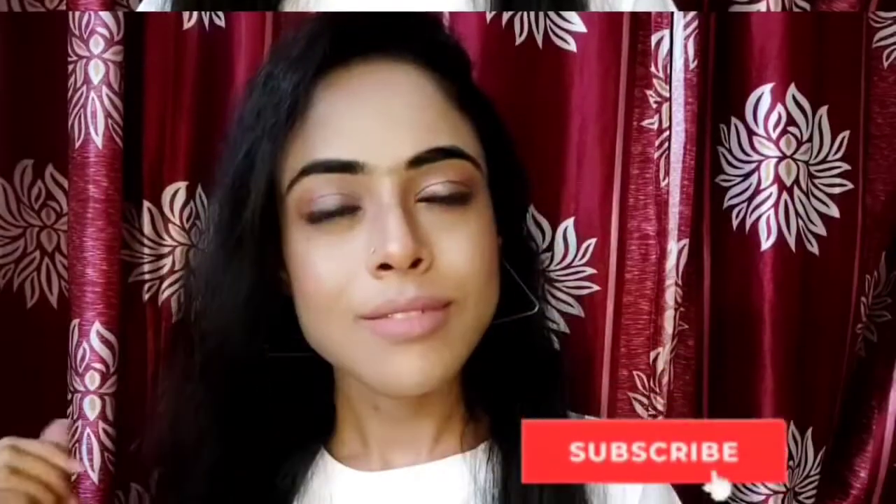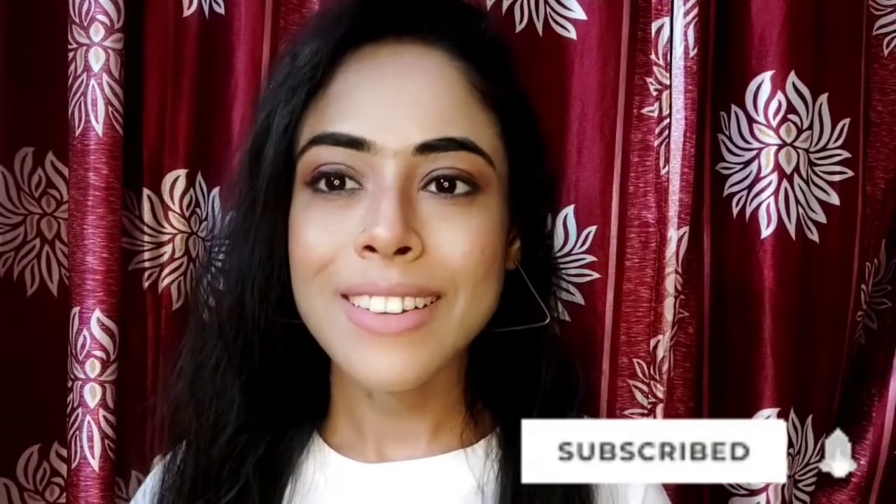Now let's move on to the final look. It is a very naturally beautiful makeup look. I enjoyed this makeup look and I just love it — how did you feel about this look? Please tell me in the comments. You all know there are many makeup products used, but I have tried to share it in the easiest way using very minimal and most affordable products. If you like this video, please like it and subscribe to my channel for more such videos.